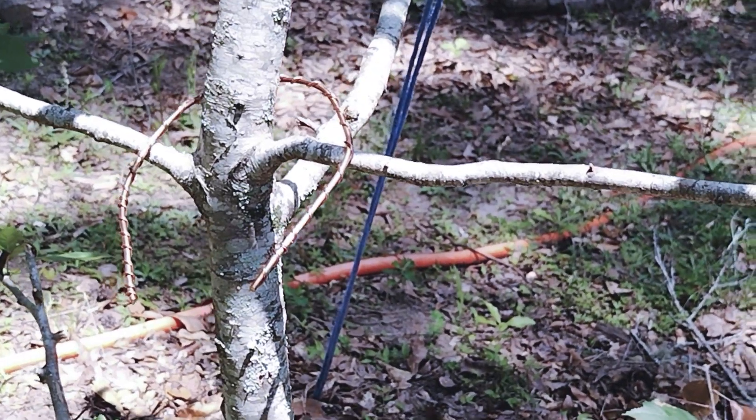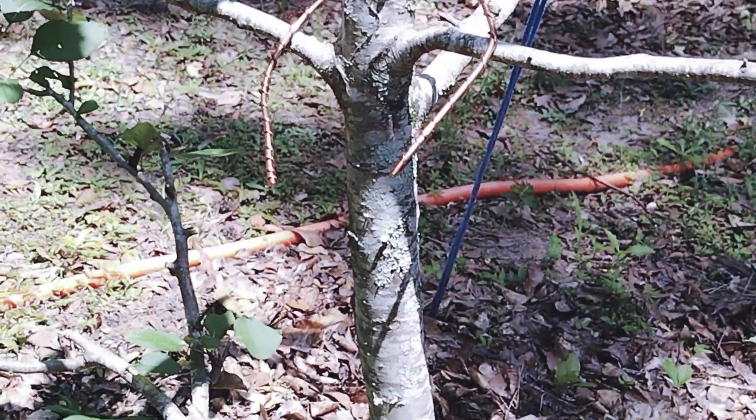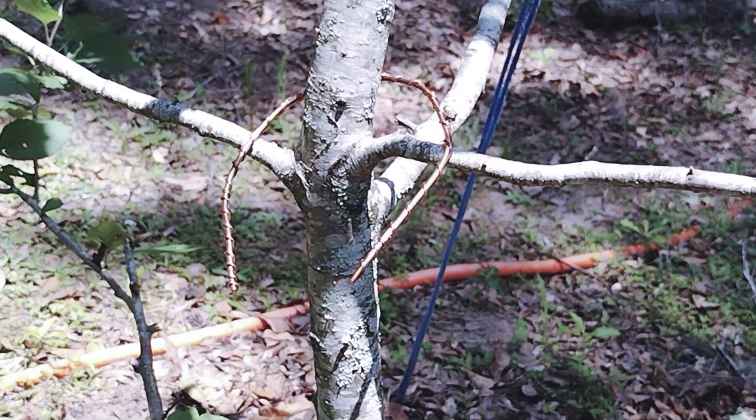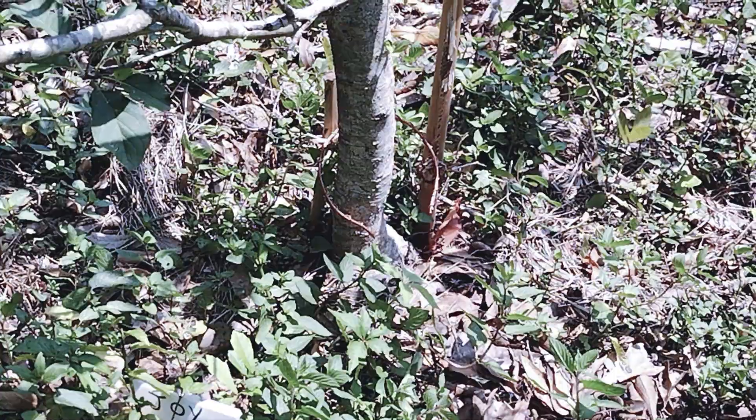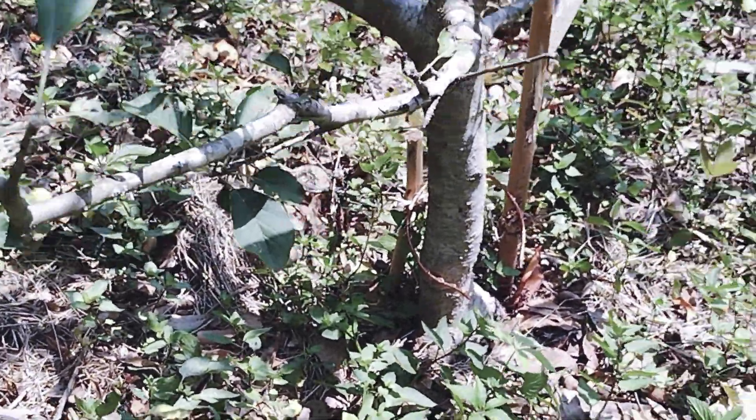Same with this apple tree — the bamboo fell over, it wouldn't stay together, so I put it up here and the opening is facing south. And this one is joy and it's staying up too. I don't think it's touching the tree.